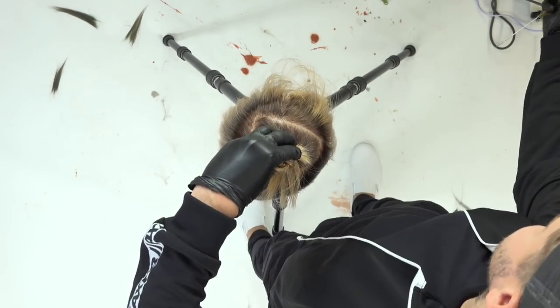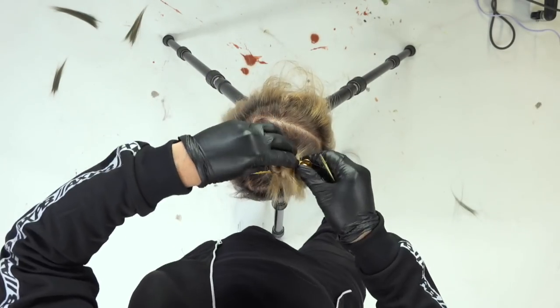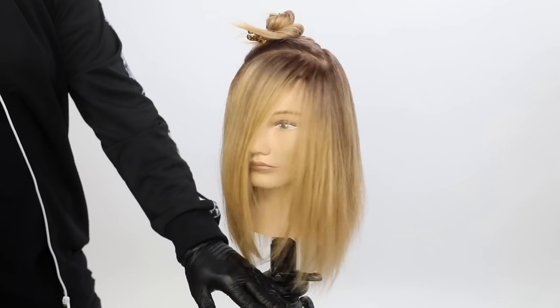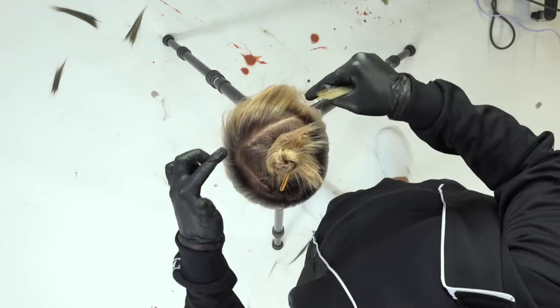I'm going to paint the peach tone all over the bottom. This particular guest was set up with a current root already. You can see that there's a shadowy root involved.